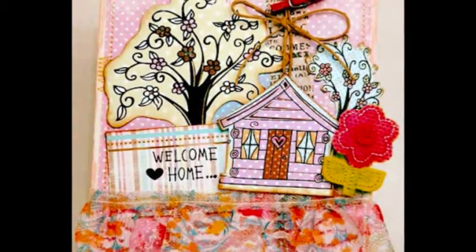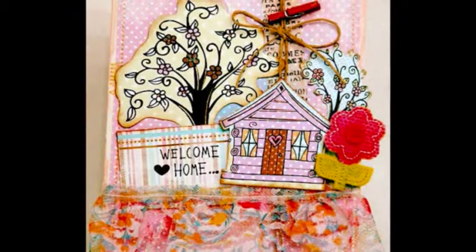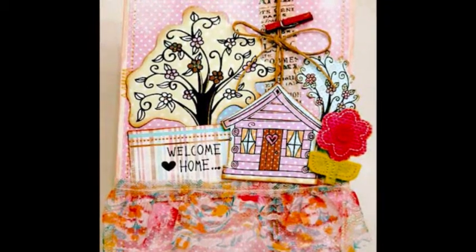I started scrapbooking in 2007 when my husband's Army career took us to the far reaches of the globe. Most of my layouts are inspired by daily activity, either at home with my family or at work nursing.